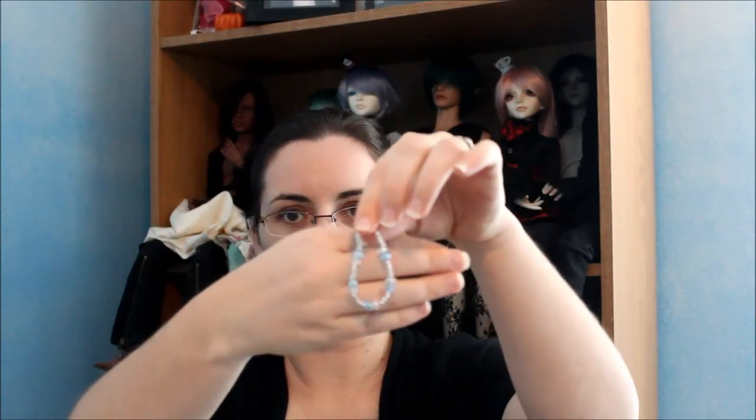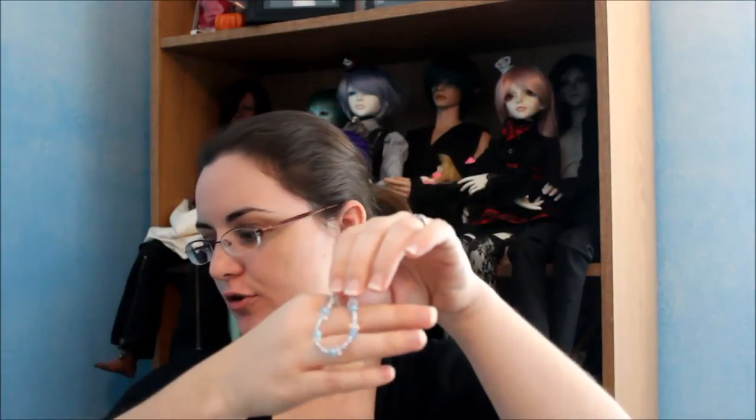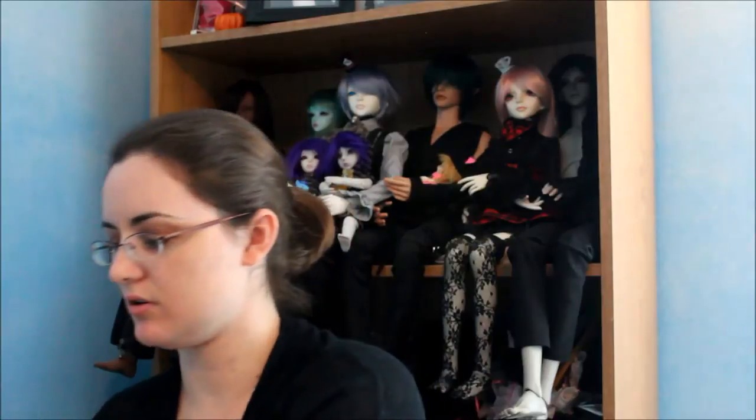Third necklace — I love this one. This one's gorgeous. She made two for my mermaid doll Lysiana and then two for Gwendolyn, my ice queen. So this is one of the ice queen's necklaces. It's beautiful. And lastly, another ice queen necklace that's also beautiful.